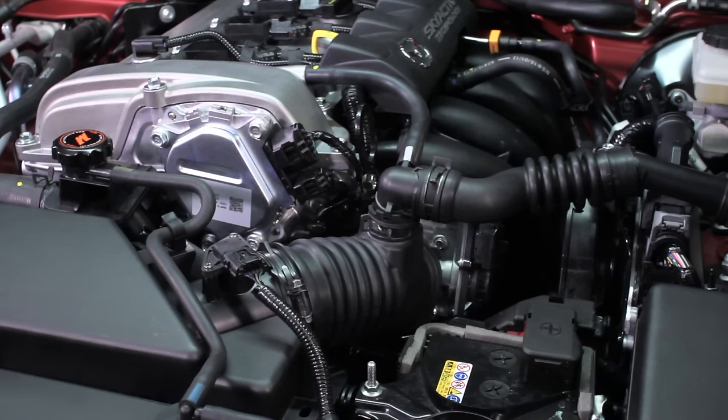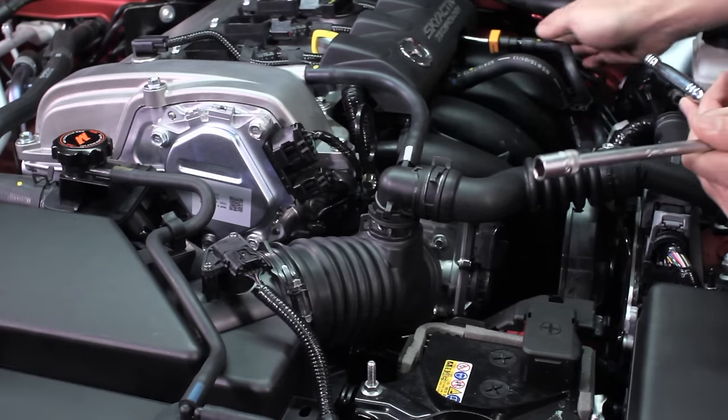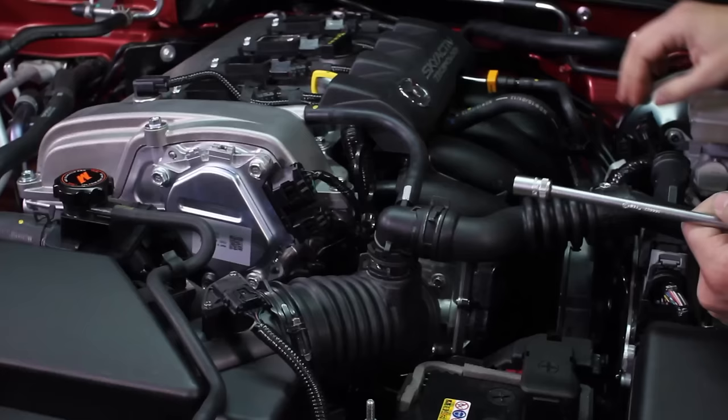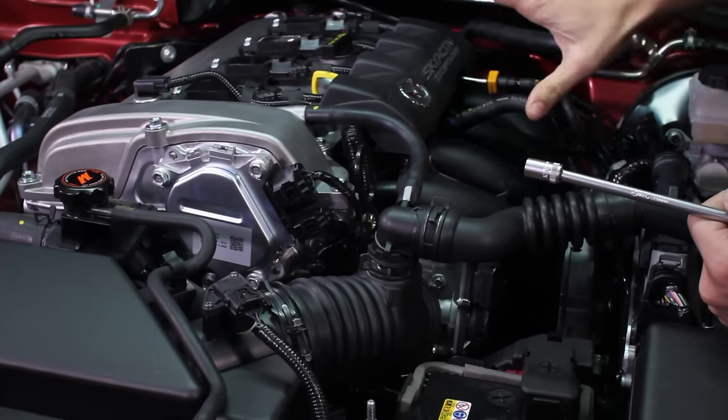Although not necessary for this install, we are removing the intake manifold to show you what you will feel around the intake manifold if you opt not to remove it. Both this kit and the stock setup do not require clamps, so you can reach around the intake manifold to remove and install everything. If you want to use clamps, you will need to remove the intake manifold.